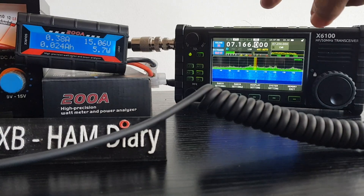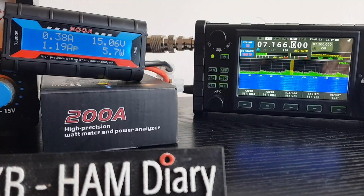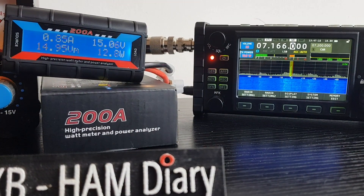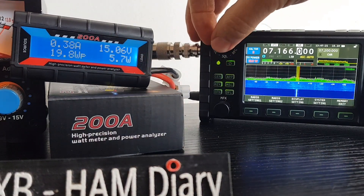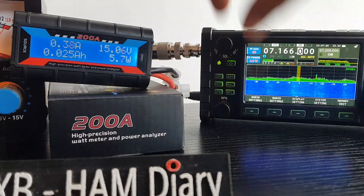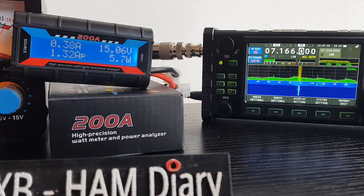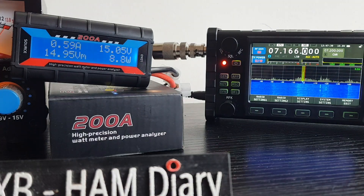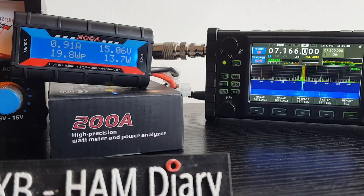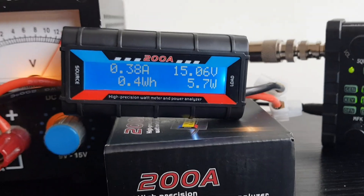Let's give it a quick whistle now and look at the amp draw on the different powers. At 10 watts: 1.30 amps. Let's go to 5 watts - about 1.10 amps roughly. Let's go down to 0.1 watts - 0.91A. So there you go - hopefully you find that interesting.